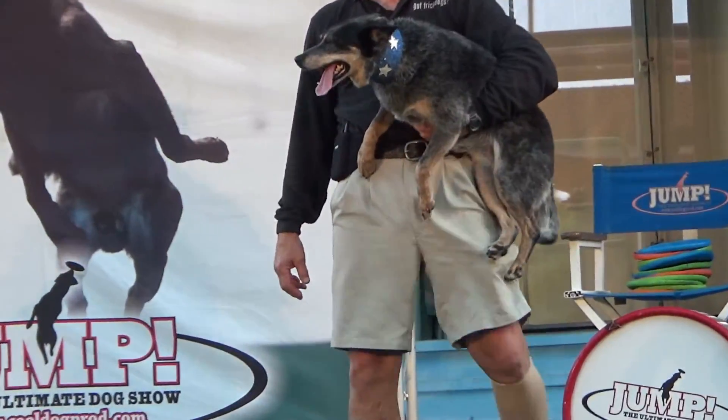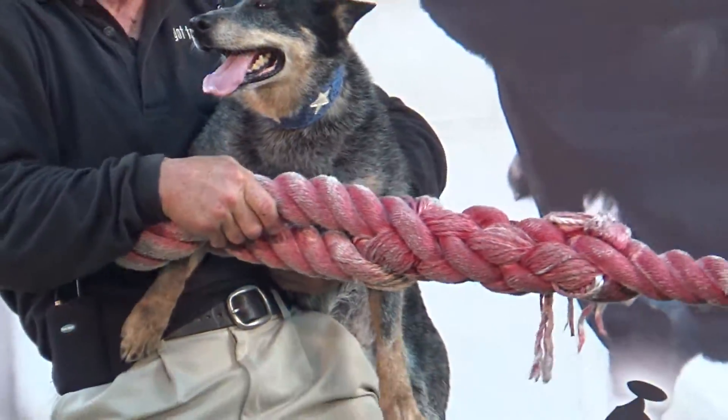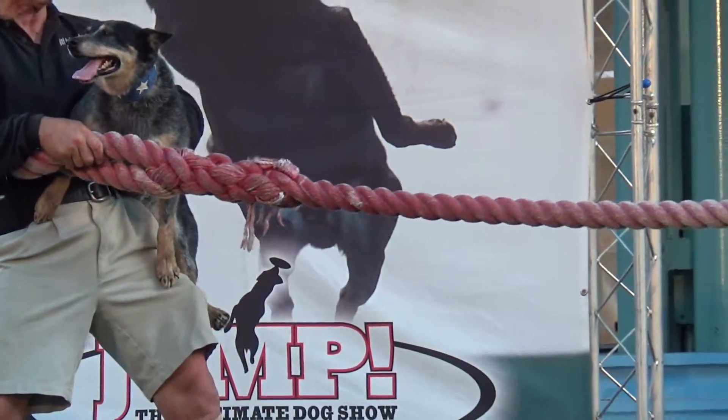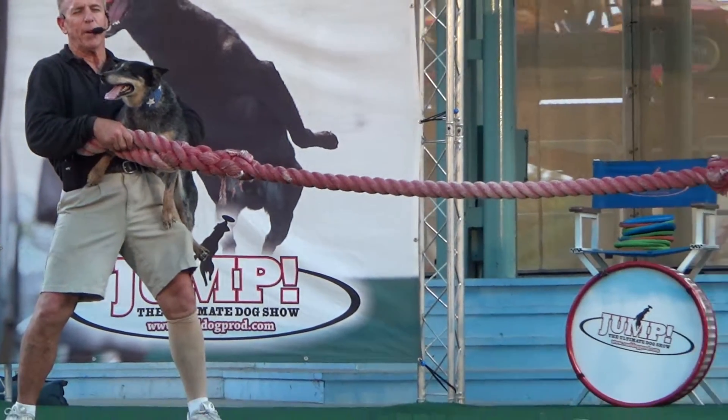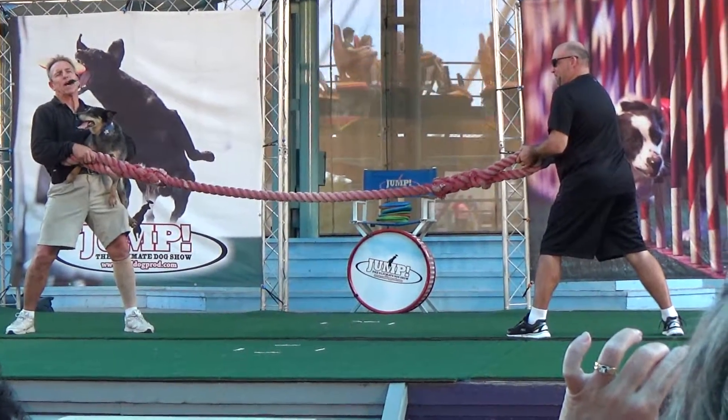It's a brand spanking new little trick right here — it's a work in progress, if you will. Alright, so play with us. Hey Rod, I'm going to hand you this big red rope. Now when I tell you to pull, you're going to pull it fast and hard, and bring yourself like this right here. We're going to see if we can get him to balance on this rope. Everybody has to make as much noise as you can — hoot and holler, give this dog some encouragement.